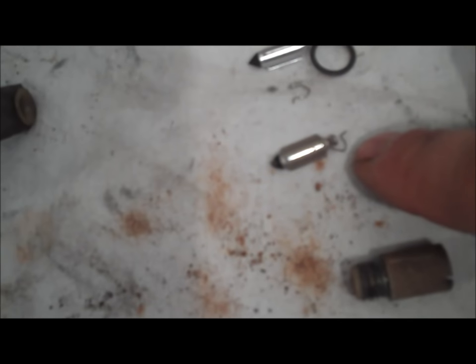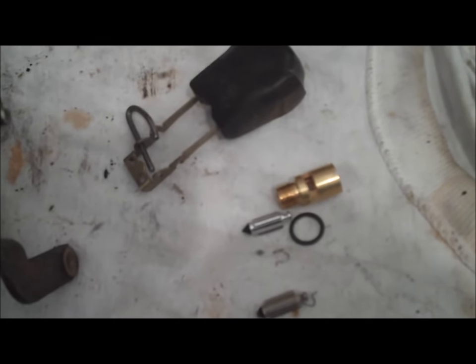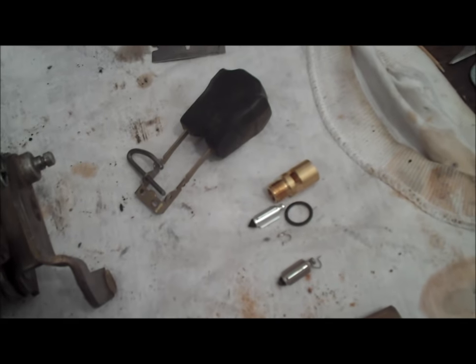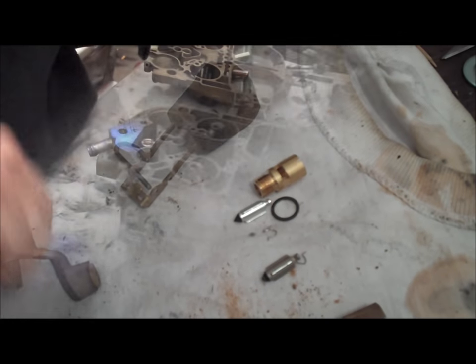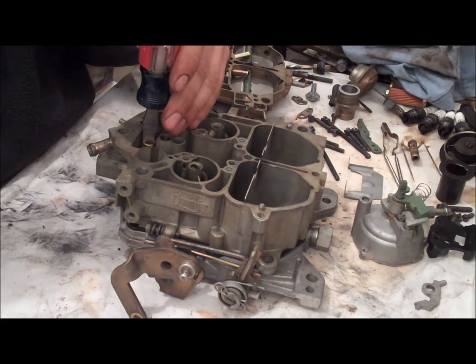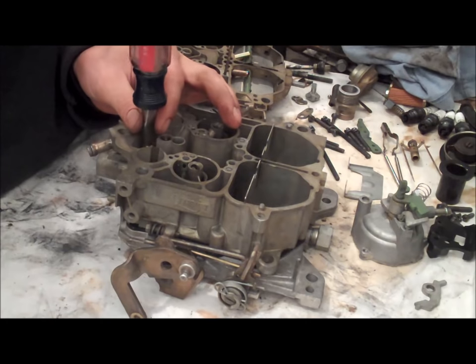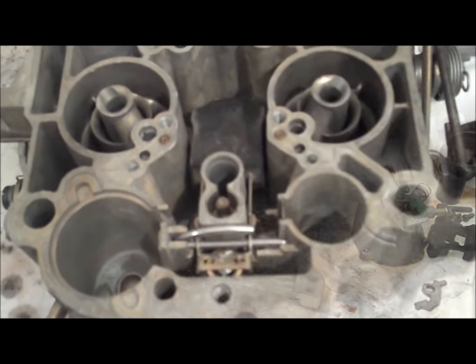So you can see the original needle has that little hanger on it, and the kit comes with the new hanger. You have to snap the hanger onto the new needle — just like that. Make sure you are using a very large flathead screwdriver to screw down the seat, because the seat is so wide you want to make sure you've got a screwdriver that fits it. I already got the float sitting in there and I'm ready to check the adjustment on it. I'm using the original float so the adjustment should be correct, but I'll double check it just in case.